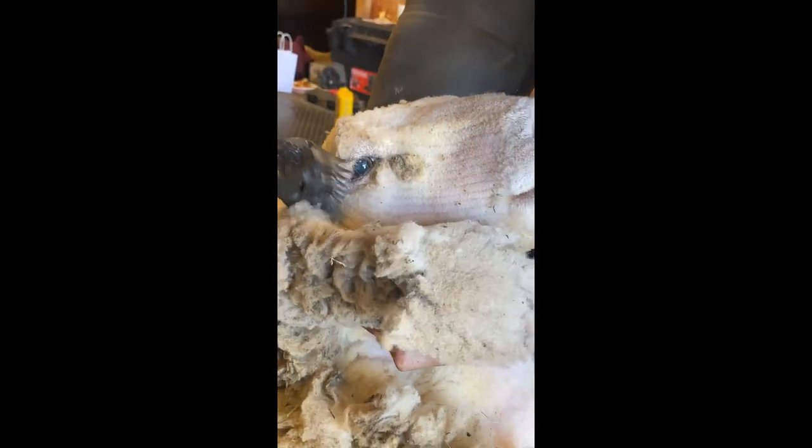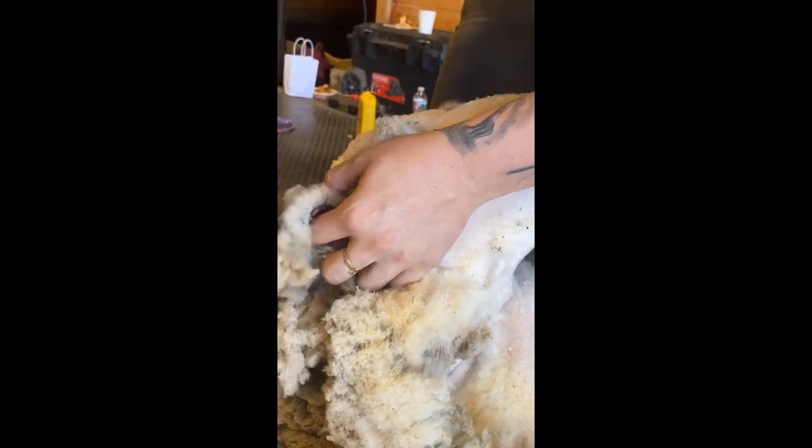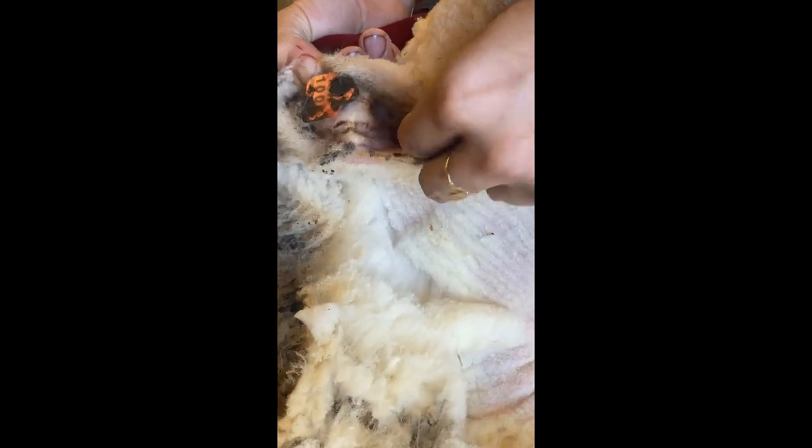Now as close as possible to the last eye, cleaning off those crusties. Then finish up the cheek and over to the ear. I have to be careful not to cut the tag out — those tags are for movement between farms and registration. Now clear out the last ear and we're done.